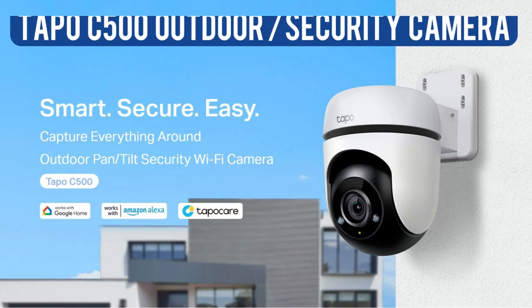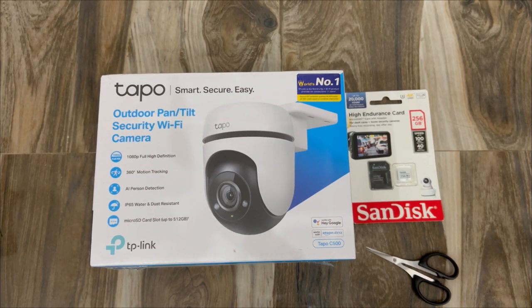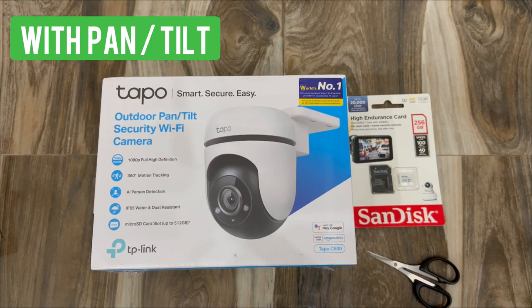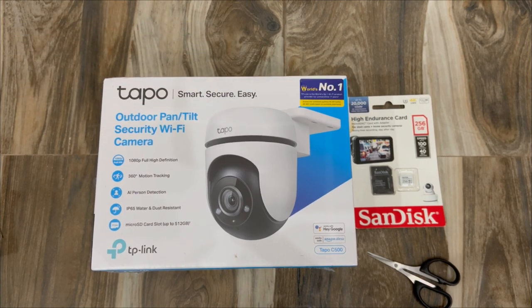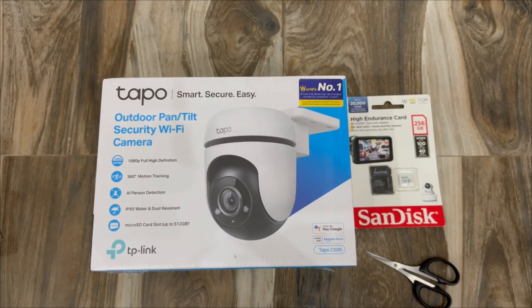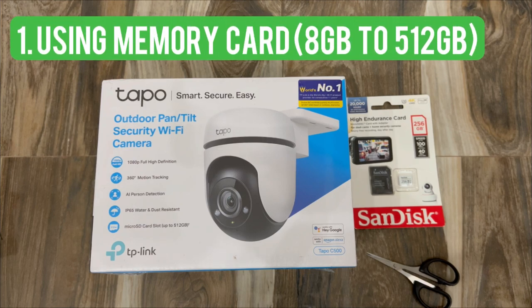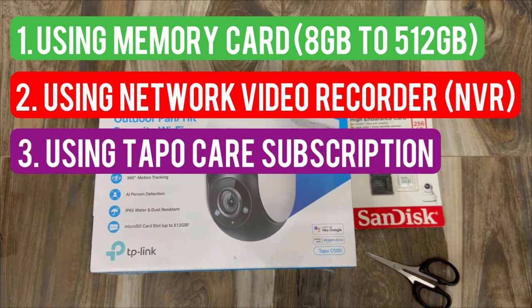Welcome back. In this video we'll see the unboxing as well as setup of the Tapo C500 camera. It is an outdoor camera which can tilt and also features 360-degree motion tracking. After the unboxing we'll see how to set it up in the Tapo application, how to set up motion detection, and the recording schedule. To save recordings we need a memory card or an NVR.